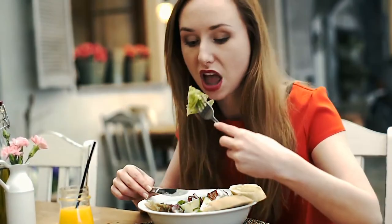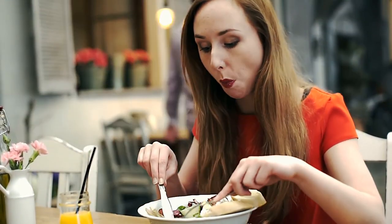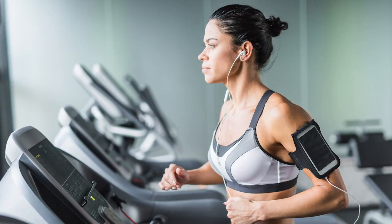Now imagine all these benefits from just making some funny faces — sounds like a win-win to me! And do remember what we at the Holistic Collective always tell you: eat right, work out, sleep well, and never forget to smile.